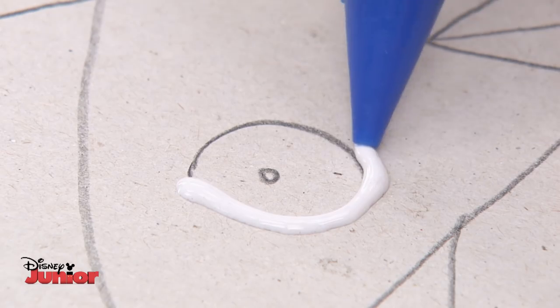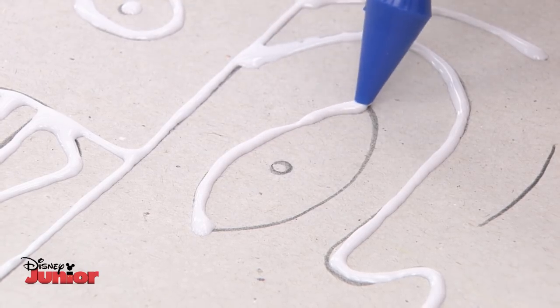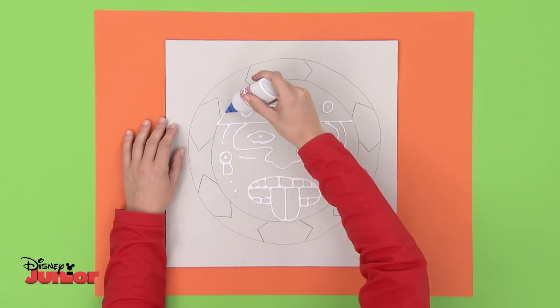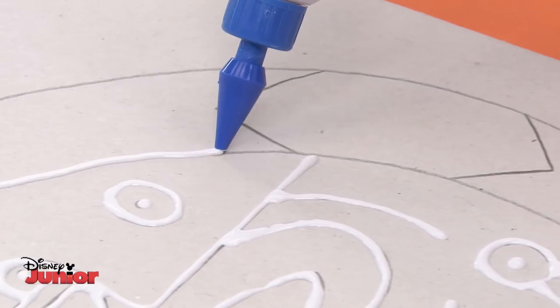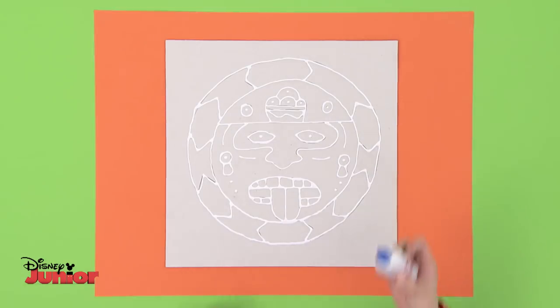Here comes the difficult bit. Once the drawing's finished, take some glue and carefully retrace the lines you just drew, like this. Be careful not to get any glue on the other bits. When you're finished, just sit back and let it dry. Be patient.